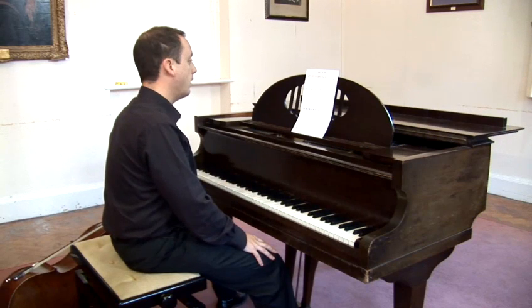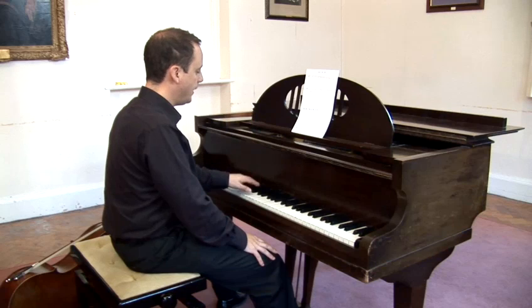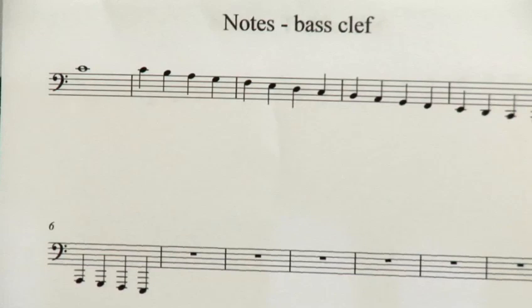The bass clef notes on the piano are the ones generally in the left hand. Middle C is the note on an extra line, or a ledger line, above the top line of the five in the stave. That's middle C there. And we come down stepwise between line and space and line and space.